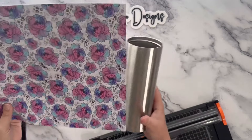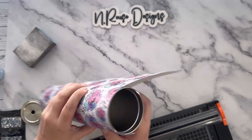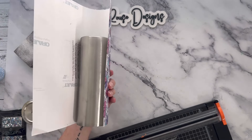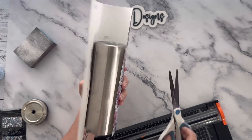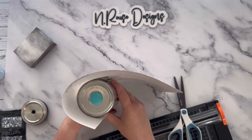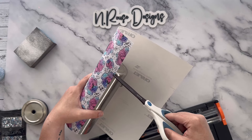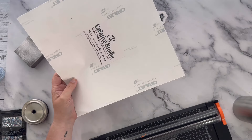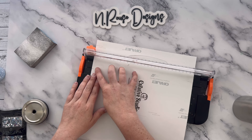To measure my vinyl, I literally eyeball it. I'm going to hold it up to my tumbler, lining it up with the top rim and folding it around the tumbler, keeping it straight at the top. Once I get it on there straight, I'll take my scissors and make a little snip where I want to cut it, then take it off and cut it with my paper cutter so the cut is straight — because I can't cut straight with scissors to save my life.